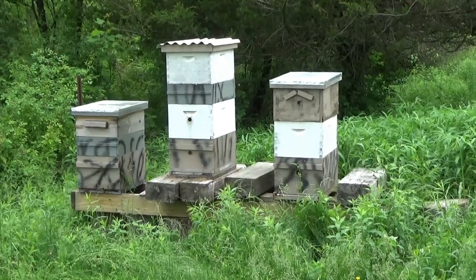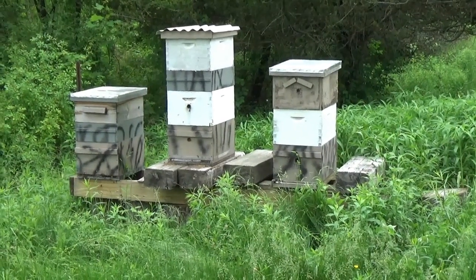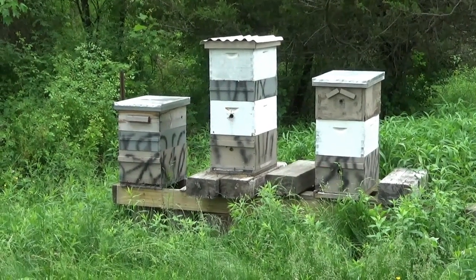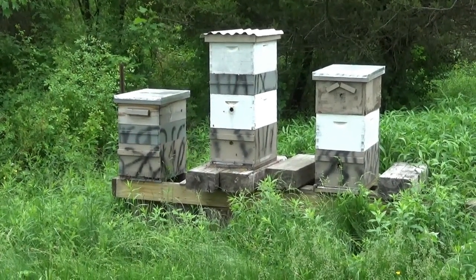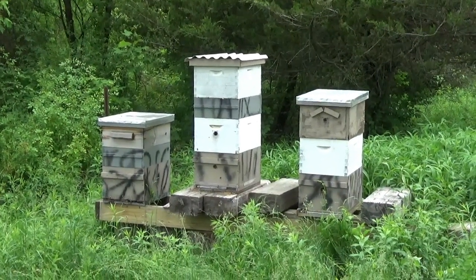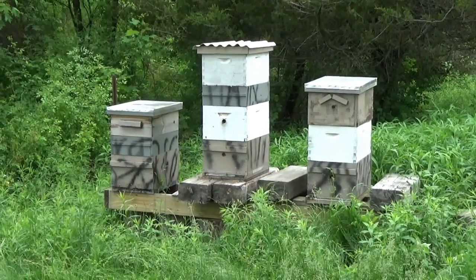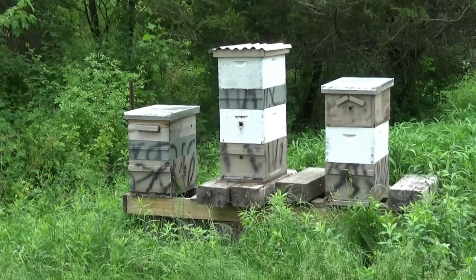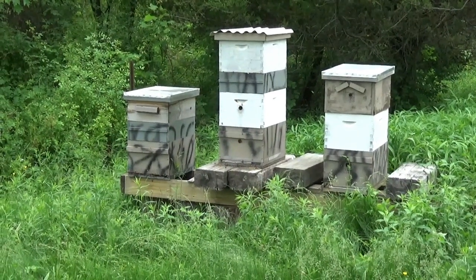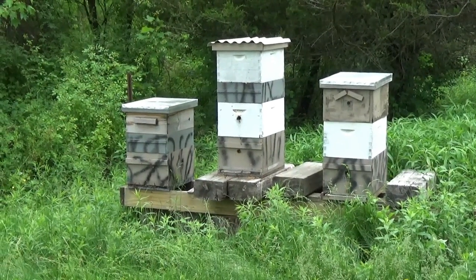The box on top of that is of course the new box with new foundation — hopefully they'll start filling that. The middle hive's medium super, just under the new top box, has a good amount of honey in it. There are a couple of frames that don't have comb built out or honey in them yet, but I expect that over the next couple weeks they will. I'll probably pull that one off and drop that top box down on top of the other two. That comb is also kind of interwoven, so I need to be prepared to pull that off to minimize bee crushing and honey spillage.